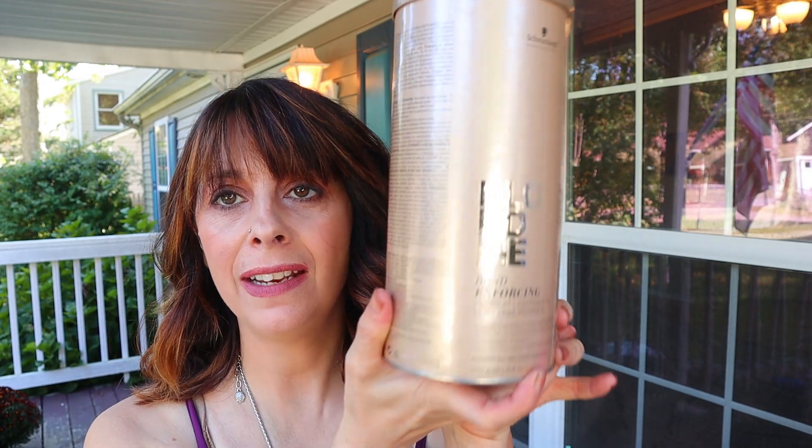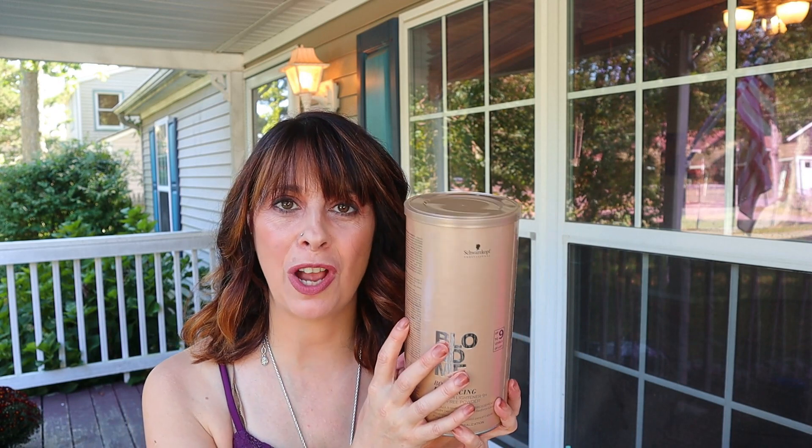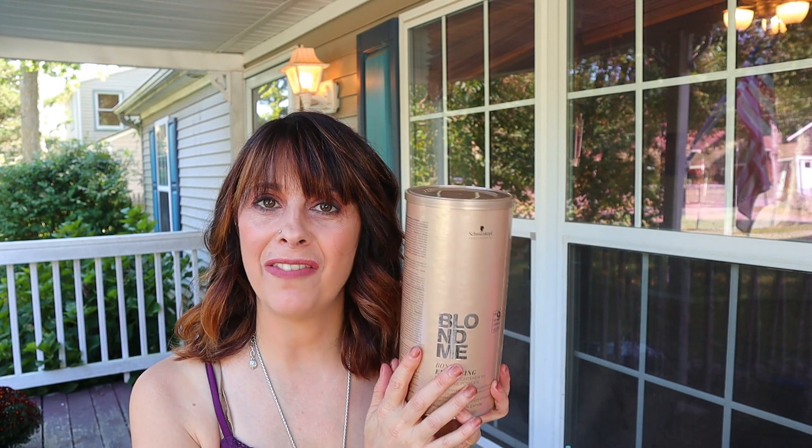Secret number five: you don't have to use a high volume peroxide to get this product to work. It will do a lot of the lifting action with volume 7 to volume 20. This lightener gives nine levels of lift and it's been out for 10 years, which is really hard to believe. Kim Vo created this lightener and he did such an amazing job with it.